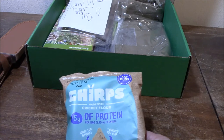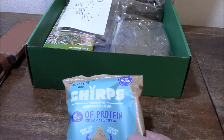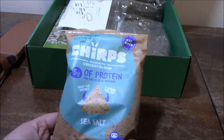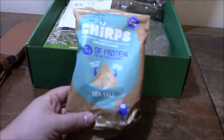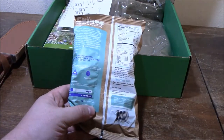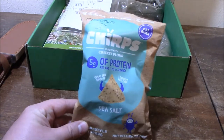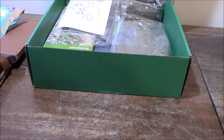Here we have Chirps — what they are is corn chips that are made with cricket protein. So they have five grams of protein per bag. I actually tasted these and they're not bad. They tasted kind of like cheap corn chips, to be honest. But sometimes cricket flour leaves a real grainy texture in stuff it's cooked with — this did not. There wasn't a lot of grain or anything else there. It just tasted like sea salt corn chips. Overall, I'd have to say they were pretty good.